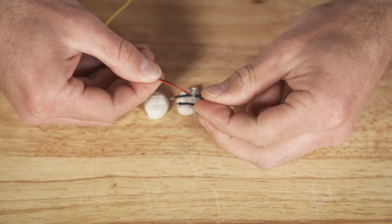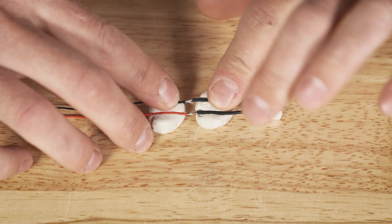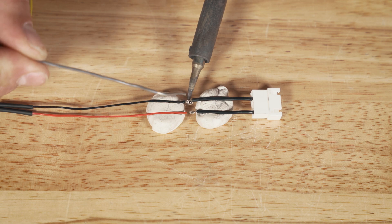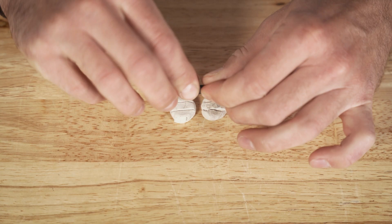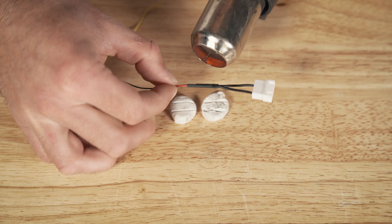Before going any further, get some heat shrink and put it on the wire before you solder — you don't want to have to do this over again. Take the red wire from the GoPro 3-pin connector, match it up with the power wire from the balance connector, and solder those together. Do the same for the black wire — match it up with the ground and solder. For the yellow wire, since we're not using it, cut it shorter, fold it back, and use either electrical tape or hot glue on the end so it has no option to touch anything and short out. Then heat up the heat shrink to protect everything and you should be good to go.